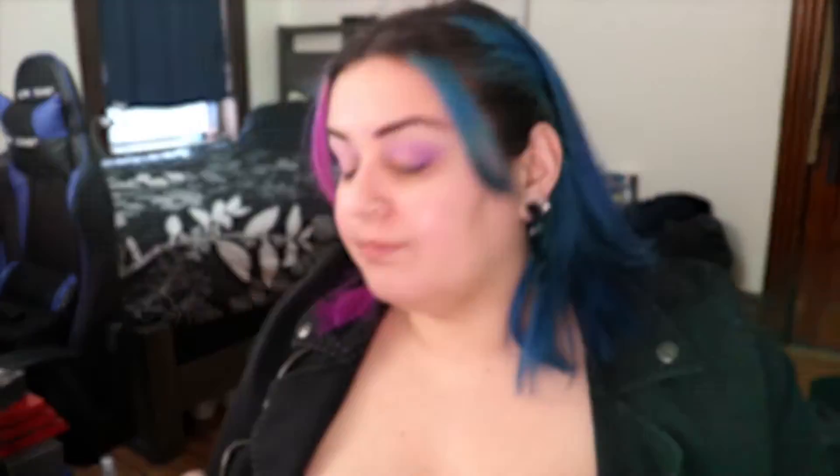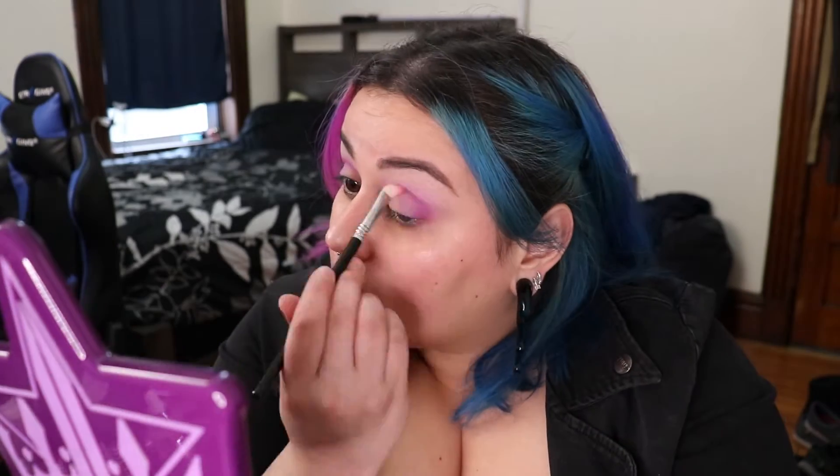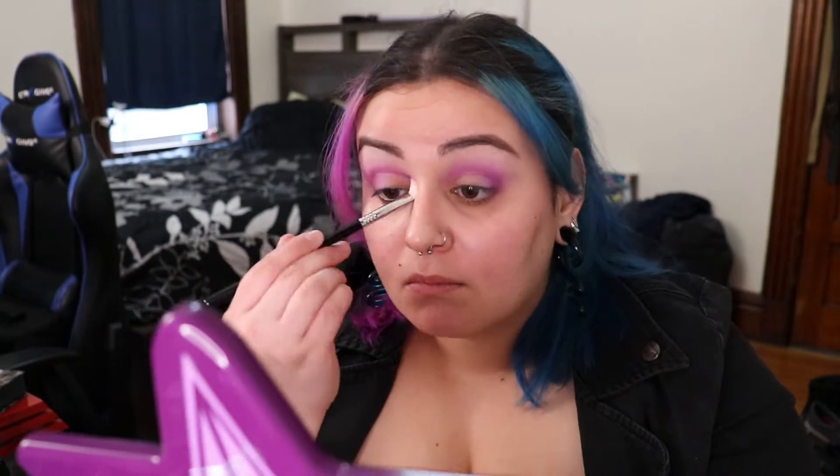Now we're going to take the color Vivid Mood on the Melt Cosmetics Mescla brush and buff that into the crease and to the middle of the eyelid - this adds our first layer of depth for this look. Next we take a Sigma E25 with the shade High King and blend that into the outer V and deepen up the crease. This should sit a little bit lower than Vivid Mood in the crease, but really fill in that outer V well.